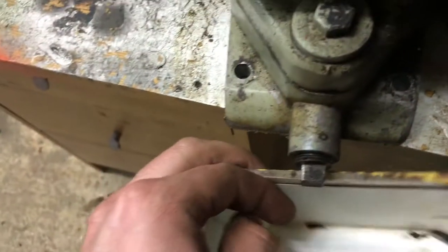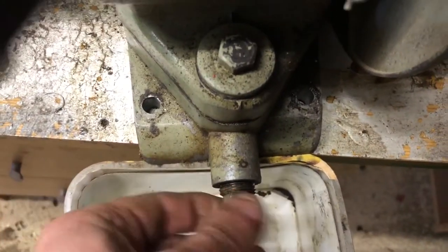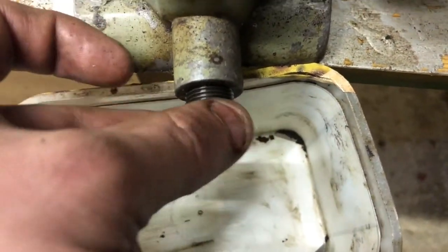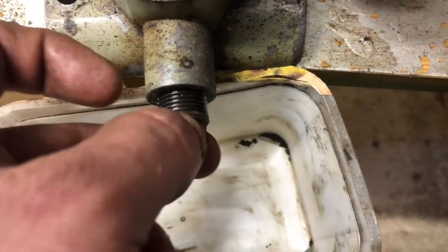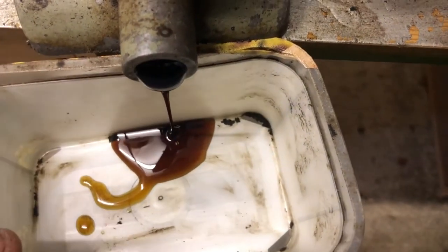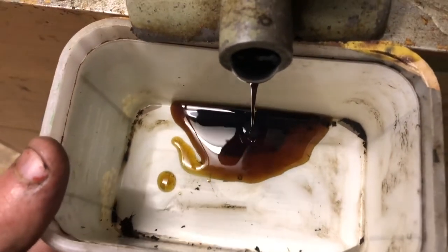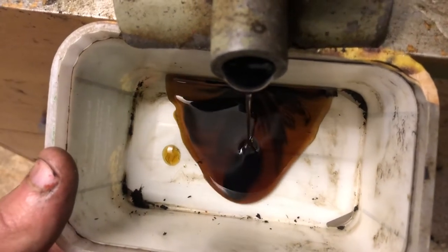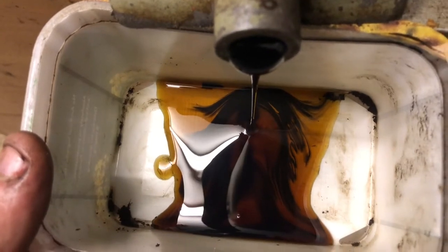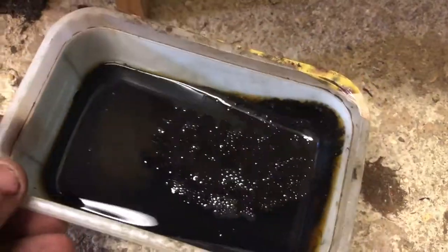Now I reckon this could be bad - real bad. I reckon this hasn't had a change in a long time. I hope there's not a lot of oil in it, so let's try and not drop the nut in. Well, it's not that bad though, is it? I don't know actually - it's pretty black, isn't it? So yeah, let me just pour it out. It's a bit treacly, isn't it?